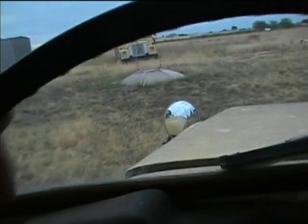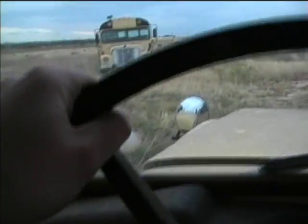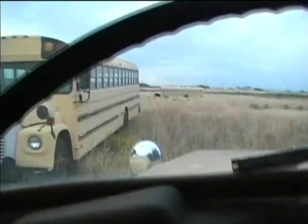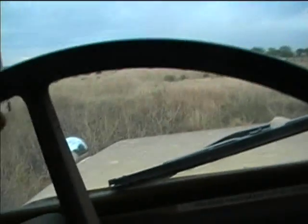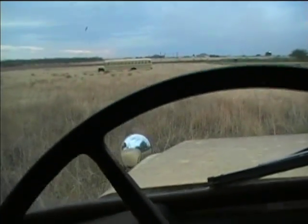Now approaching the International — looks like the weed growth is pretty thick around here. I'm going to go ahead and stop right about here. I need to get the tractor back here and mow some of these weeds.